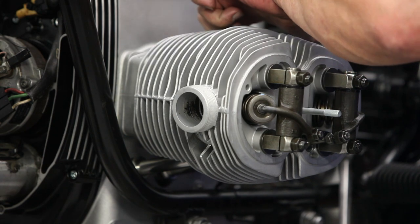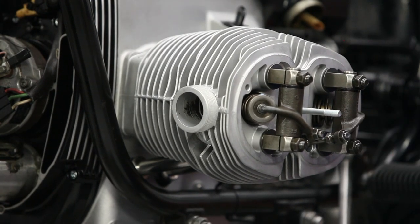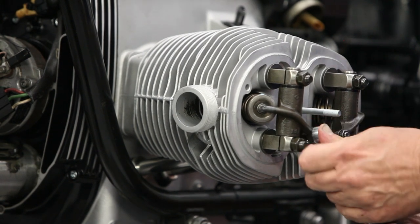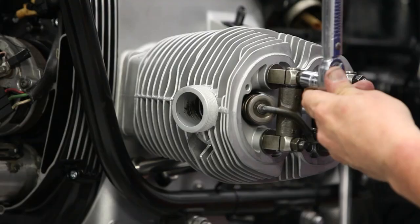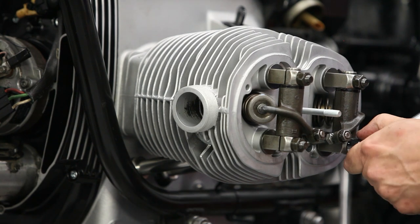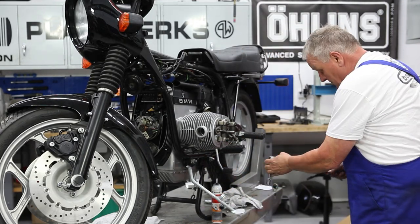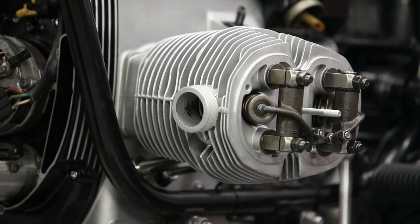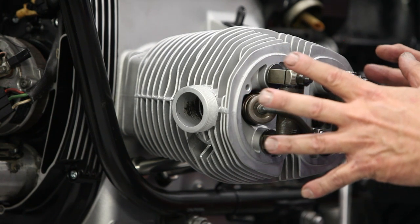I've got a nice little squish of sealer coming out around the edge — very minimal — so I didn't overdo it, but it was still nice and pliable in time. Now I'm going to torque the heads, starting with 15 Newton-meters and then increasing to 25, tightening in a cross pattern. While we're at it, we can go ahead and set the valves on this side too, then go over to the other side.